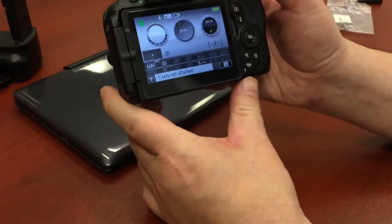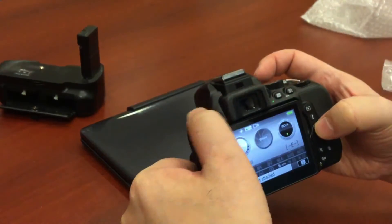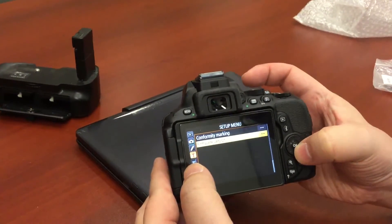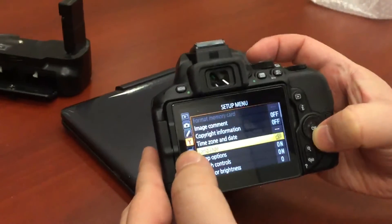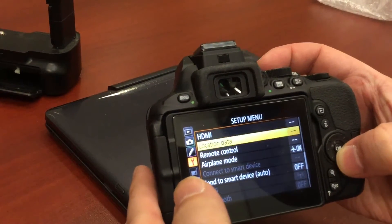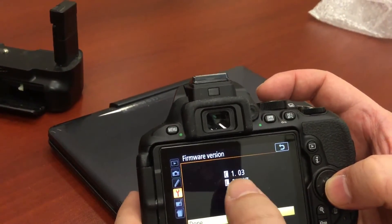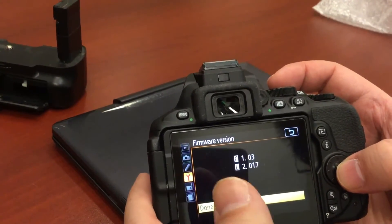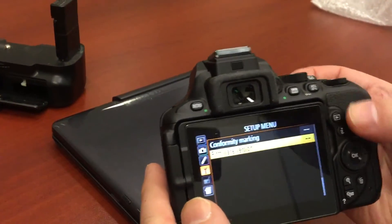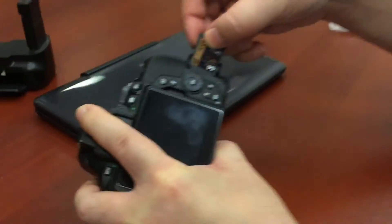The camera is on, so I go into the menu, scroll down to the wrench icon — that's the Setup menu — and navigate down to Firmware Version. I select it and it shows the camera is currently running version 1.03, and the firmware I downloaded is 1.10 — so that's correct. I select OK, then turn off the camera and insert the SD card with the firmware file back into the camera.